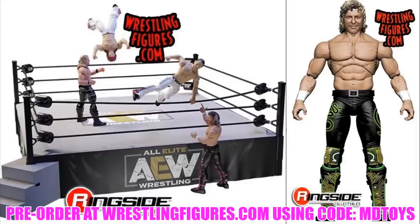The Kenny Omega Ringside Exclusive and the AEW ring come in a box set you can pre-order right now. The ring looks badass and I personally like the pink attire better, but this green version is still great. I'm definitely grabbing this ring. Moving along, we now have two different versions of Cody — the regular blue and gold version from Series 1, which includes his weight belt.